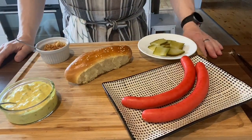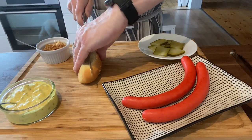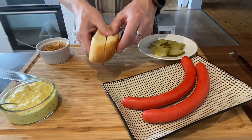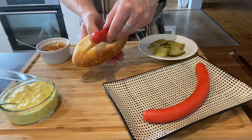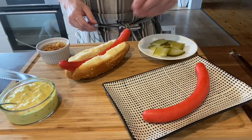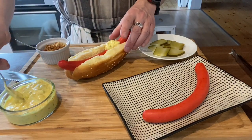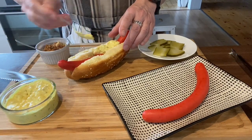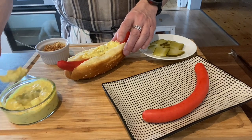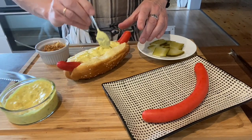Now that the remoulade sauce is done, it's time to put the hot dog together. I'm using my own hot dog buns — there's a link showing how to make them yourself. They are really simple and much more delicious than store-bought ones. We start by adding the remoulade sauce. There's no strict rule on what to start with — I start with the remoulade because it gives a nice surface to build upon.